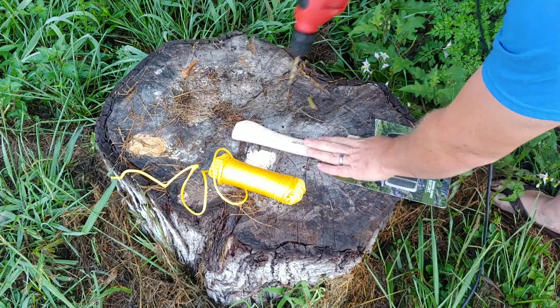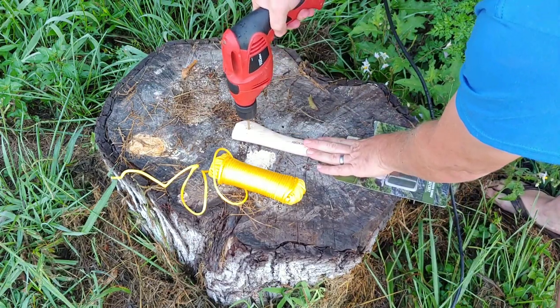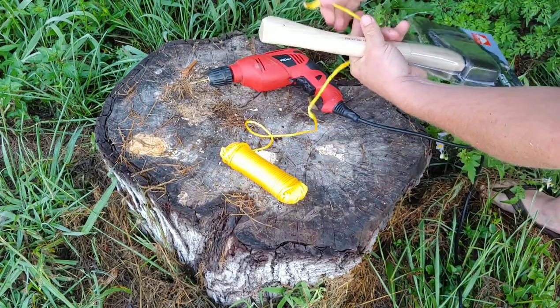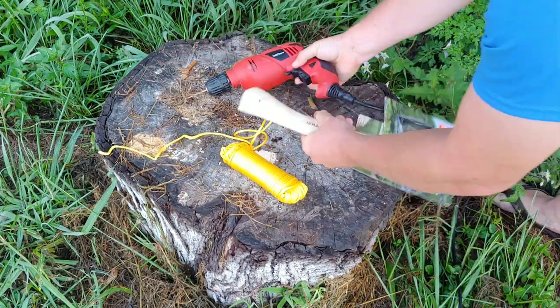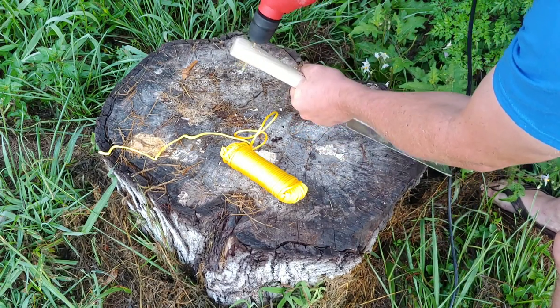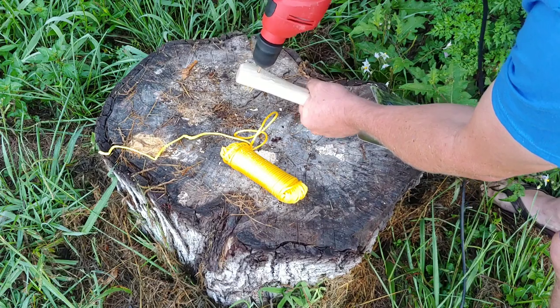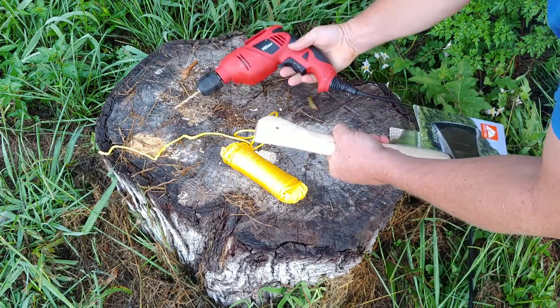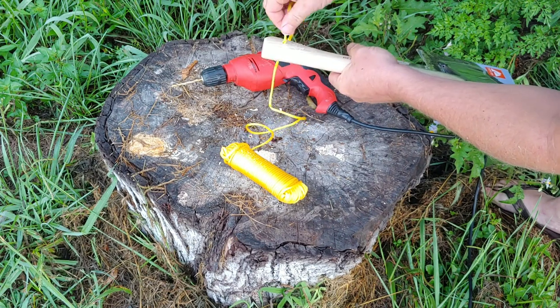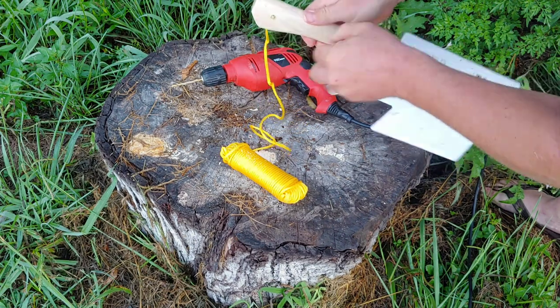I wanted to try to make a throwing hatchet with a rope like from the movie Prey, the new Predator movie. So I went to Walmart, got a hatchet from there and the cord, and I'm just drilling a hole in the bottom of the hatchet. The first hole wasn't big enough, so I'm having to gyrate this. And with twisting the rope, I was able to get it through.